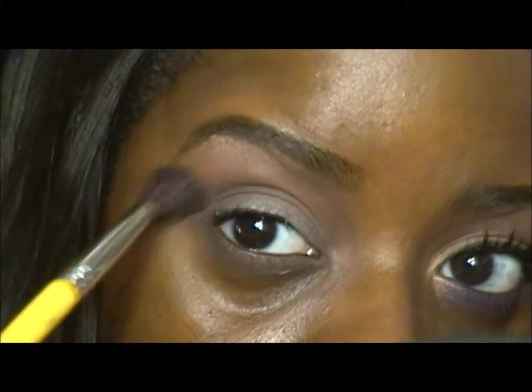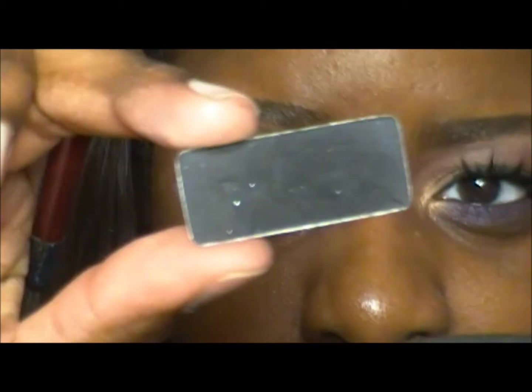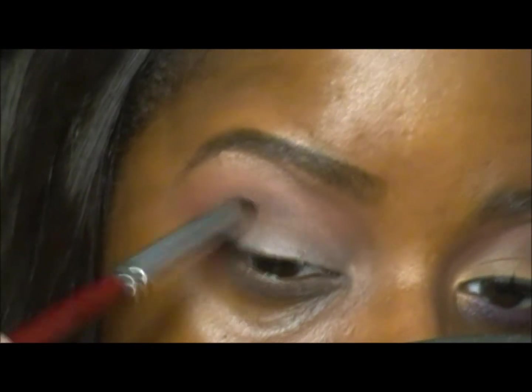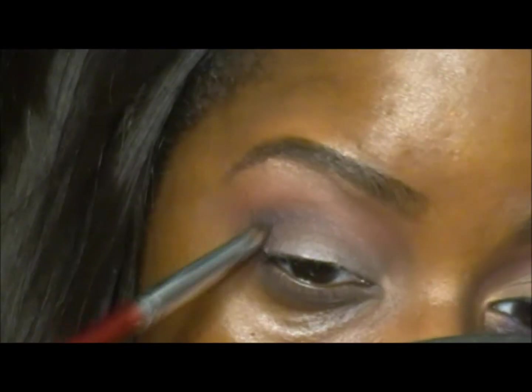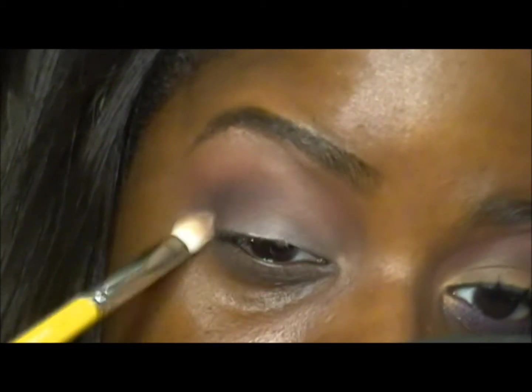I'm going back in with that previous brush with Brown Script but not adding any product — just blending the Brown Script and the Brune together. With a pencil brush from Crown I'm going to add a matte black eyeshadow — you can use any matte black; this one is from a Wet n Wild palette. I'm adding that in my outer V to deepen out the crease a little bit, using circular and windshield wiper movements and blending it into the brown. I'm not bringing these colors all the way in, just fading them inward.